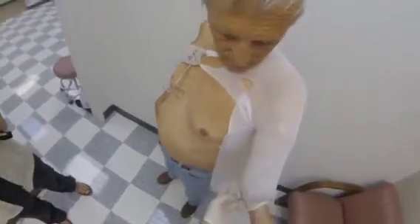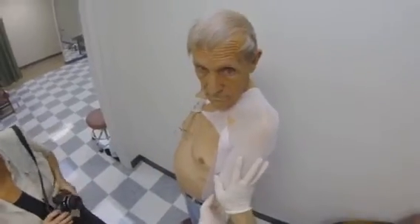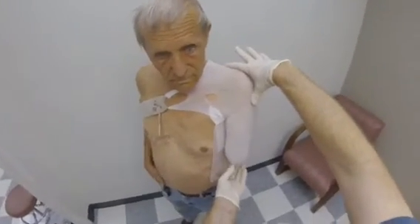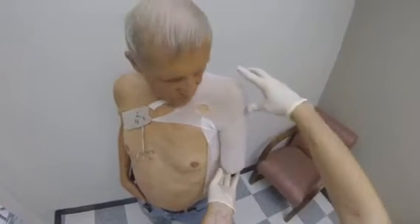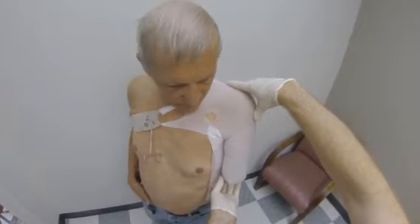Practice placement of the axilla forming board so that the patient will know what to expect. The amputee should be instructed to adduct the limb to hold the forming board. It is very important that the cast is taken with the limb in full adduction. Any amount of abduction will cause the socket to gap proximally, especially for closed shoulder or integrated saddle designs.